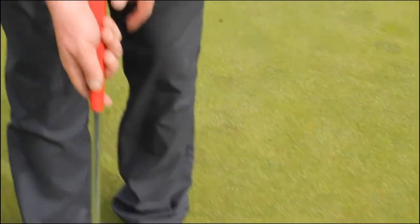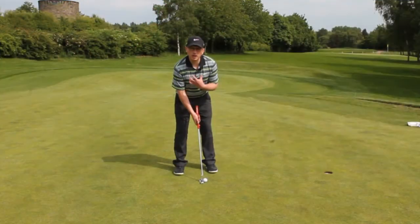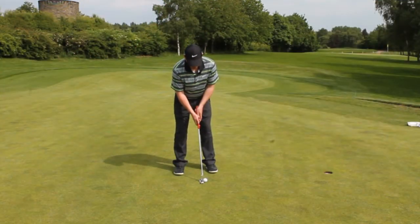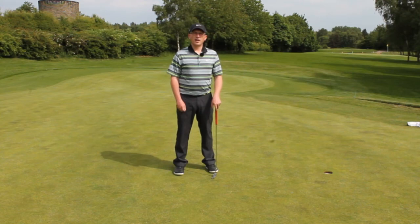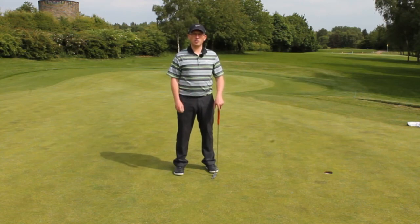Make sure we don't hold the putter too hard. The minute we do that, we get loads of tension in there, which can also take the putter off line. So just keep it nice and soft, and then just make a good stroke accelerating through. I hope that tip helps you hole more putts.